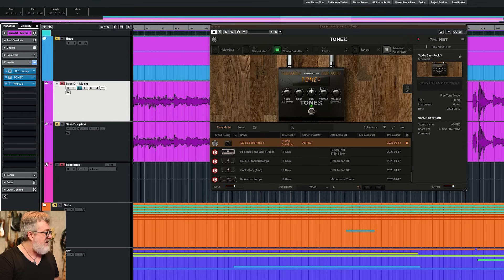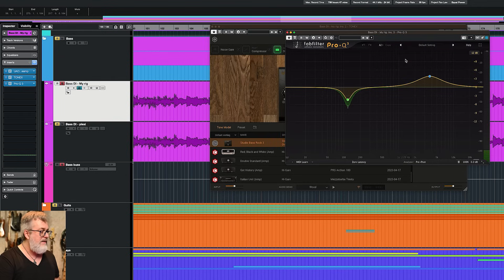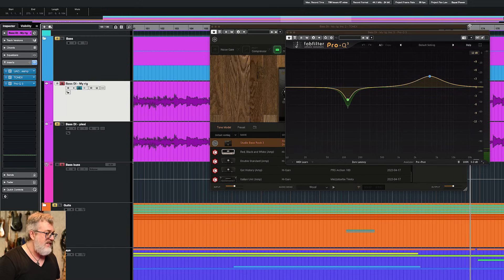After the Tonex I have an EQ. I'm dynamically taking down around 120 Hz — I've taken down a couple of dB and it's reducing a bit more in some spots. And I made a small boost around 3.6–3.7 kHz, just to give a little bit more pick. It's very soft. The sound is very, very warm, almost too warm for a DI, but I had to do something.